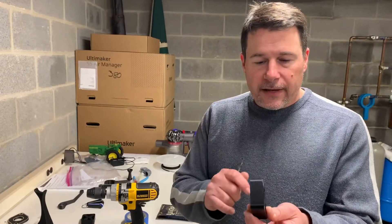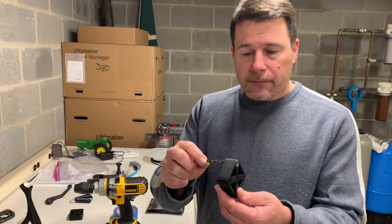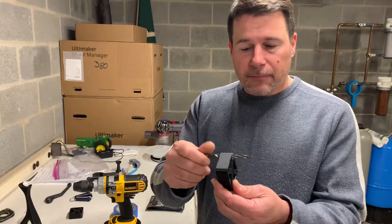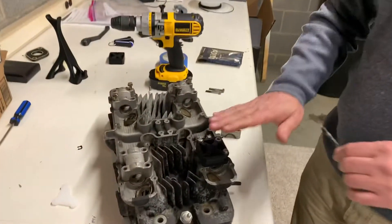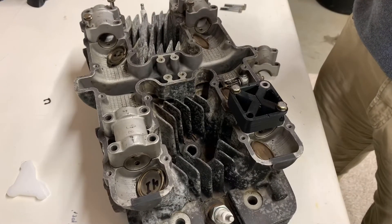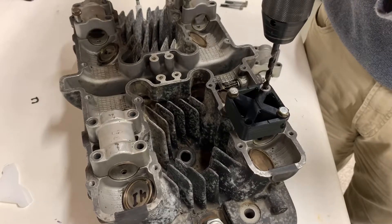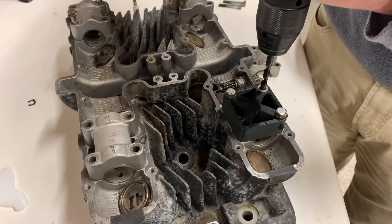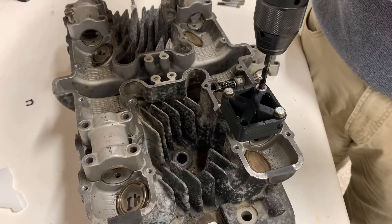Our drill fixture has a drill bushing on both sides. That helps to keep the drill bit running through nice and perfectly straight so you can't lead off at an angle. With the fixture bolted in place, you would take a drill, come down through the drill bushings, and clean out the remaining threads for installation of a kit.